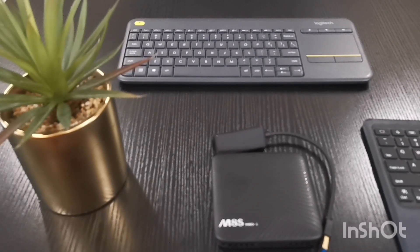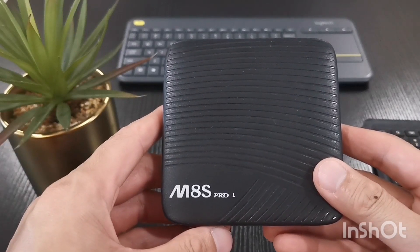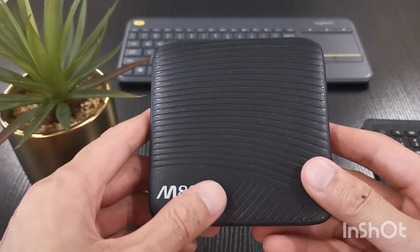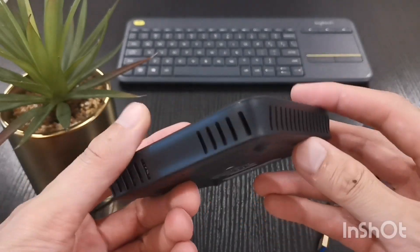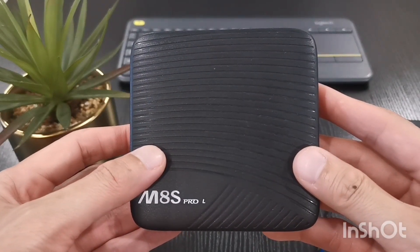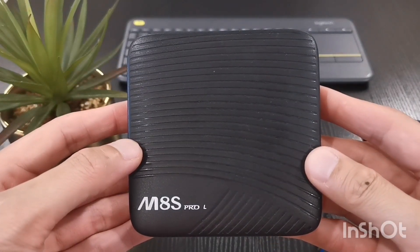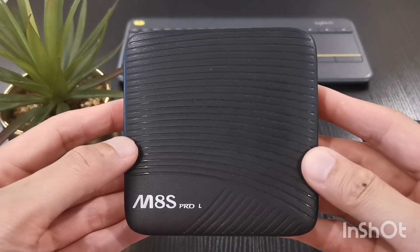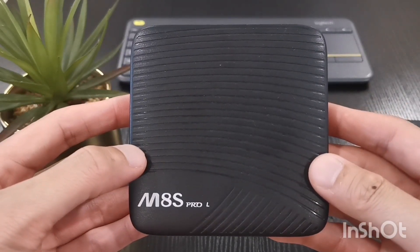Good morning guys, my name is Kevin and today I'm gonna show you how to turn your old Android TV box into a powerful media player based on CoreELEC. What I have here is a Mecool M8s Pro-L media player released back in 2017 to 2018, so it's a pretty old media box. It's running on the Amlogic S912 chipset, which is pretty decent, and this box is running on Android 7.1 TV OS. It's got Widevine Level 1, so you can watch YouTube at 4K with this TV box.